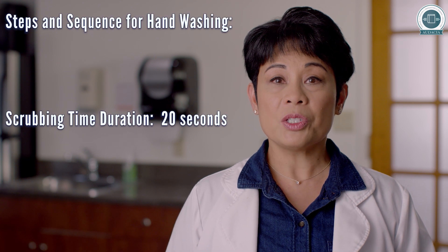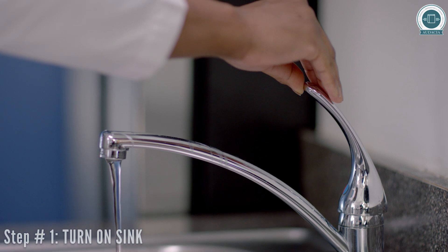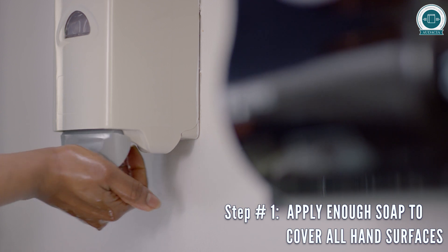Now we will watch a demonstration on the steps and sequence for the hand washing technique. Turn on the sink, wet hands, and apply enough soap to cover all hand surfaces.